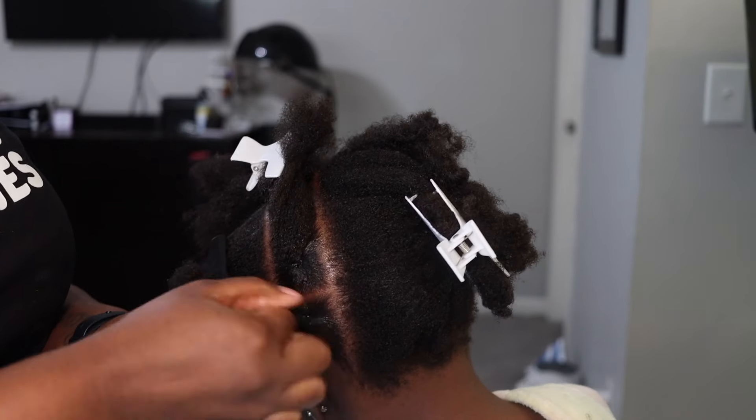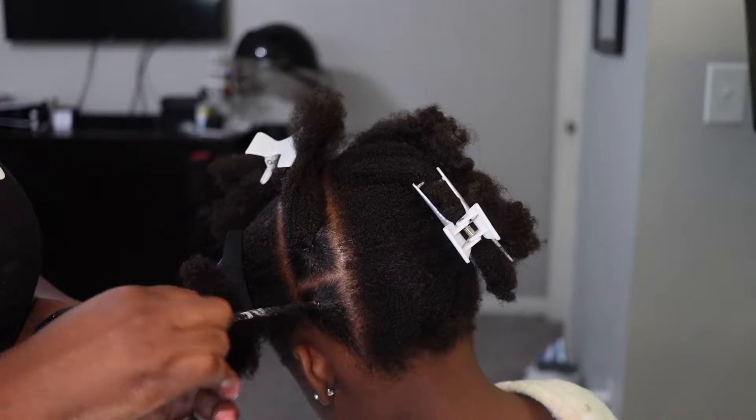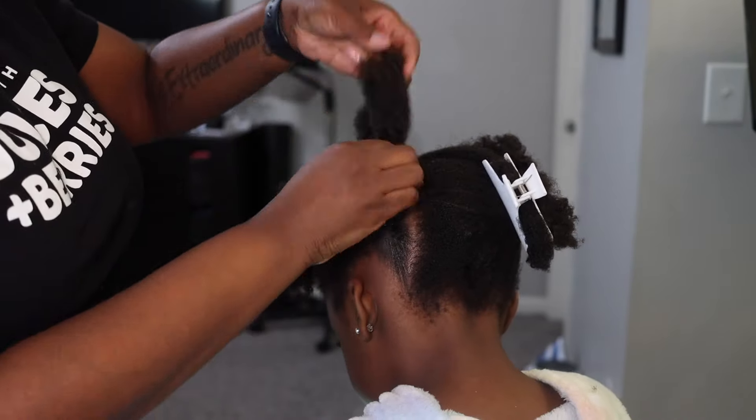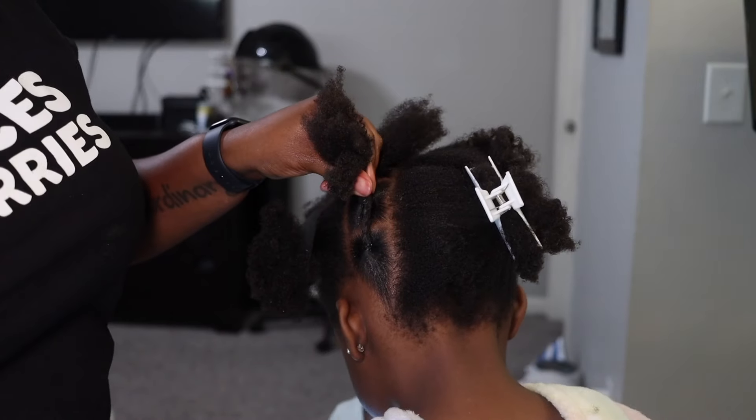I'm taking each section, adding a little bit of gel, twisting it, and then it's going to connect — everything is just going to connect to each other with a rubber band.